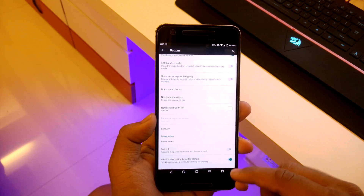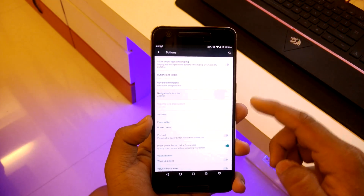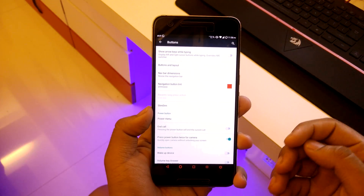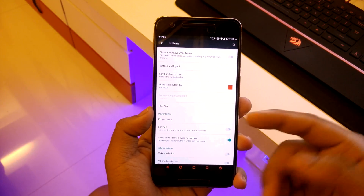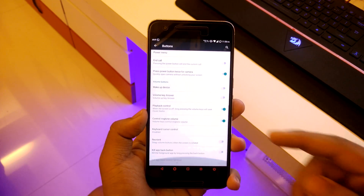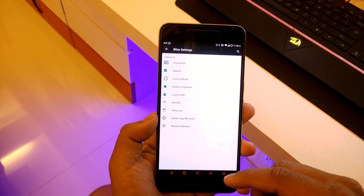You can select the navbar color — for example, set it to red. Then going down to power button, you have power menu options like end call. Going back you have clock settings, which is basically the widget on your home screen where you can edit the clock and temperature.